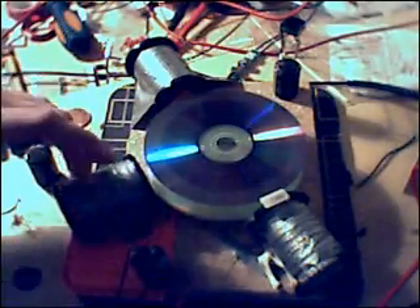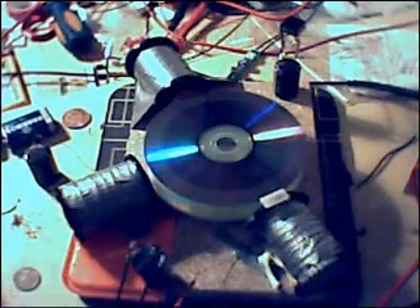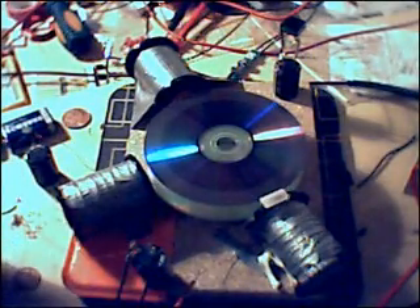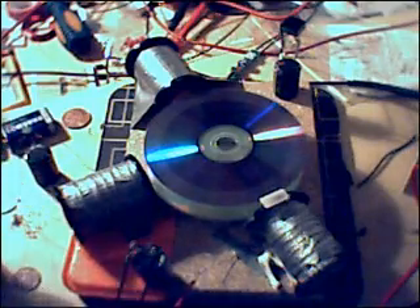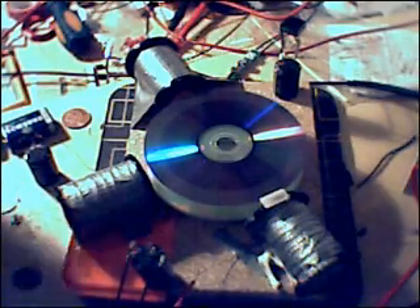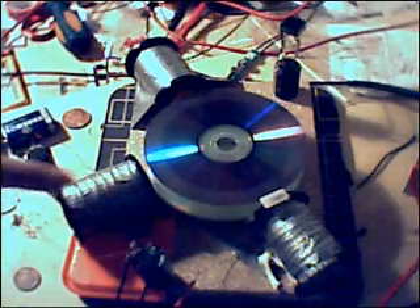This is another bi-filer coil. I was going to rewind my power coil and replace it with this one, but I seem to work better with the previous one, so I'm now using this one as another generation coil. It's also very big. I've got them routed through a rectifier and a cap here, and a rectifier and a cap here, so I'm collecting what's coming out of it.